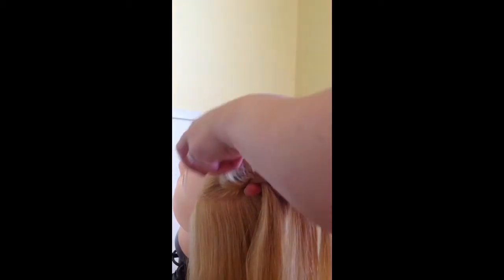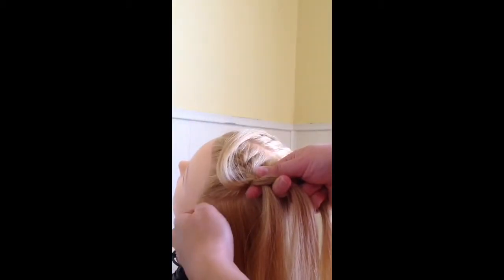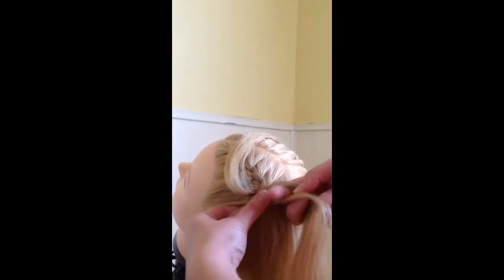Repeat these steps all the way down to the bottom of the neck, always leaving your feather piece out on the outside section before you cross the section over and add hair in. On the outside section, always just cross it over without leaving hair out.